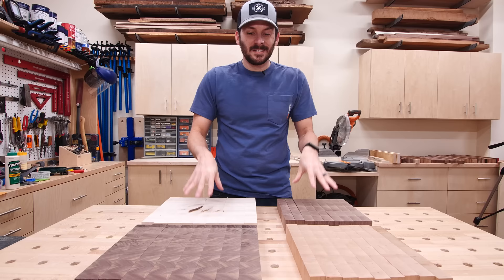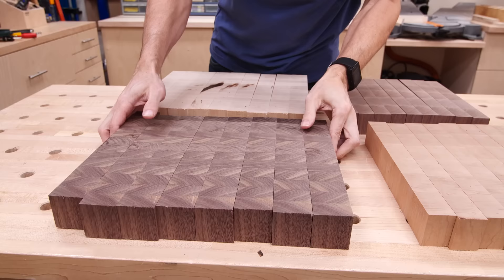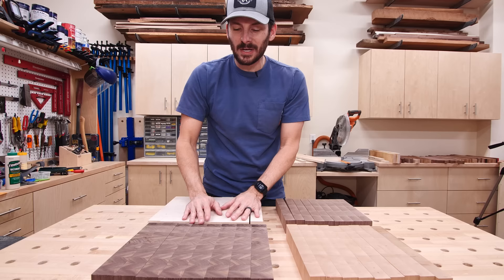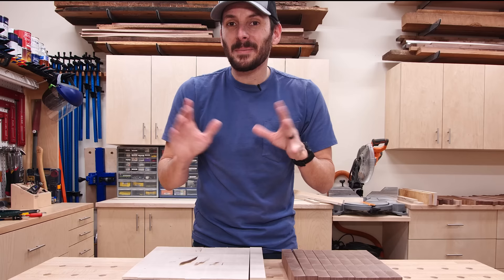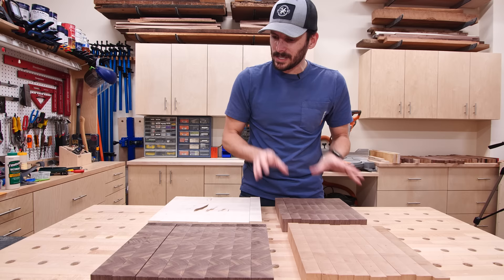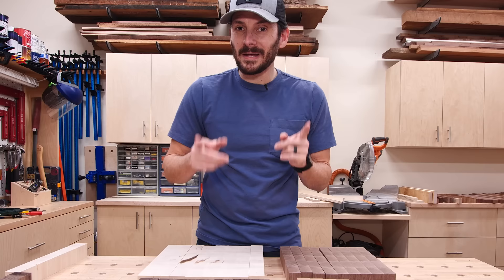Here are the blanks for the boards, turned on end so you can see what the end-grain is going to look like. With end-grain, especially with walnut, you can get some pretty crazy patterns. I actually did a video where I made a diamond cutting board. But I don't want that here because I want the eye to go to the edges and the dovetail feature, not the top. So I'm going to rearrange the pieces — I've got the cherry one, then the walnut — and go ahead and glue these up. Then we can start prototyping the CNC design.